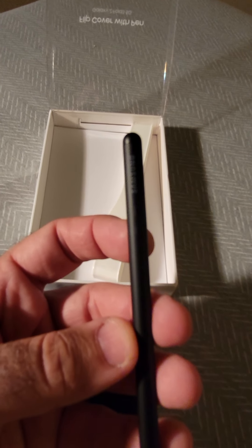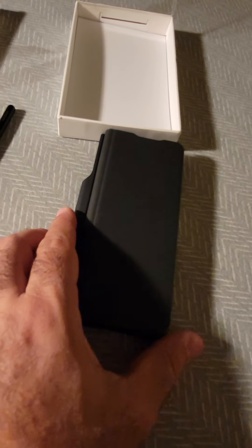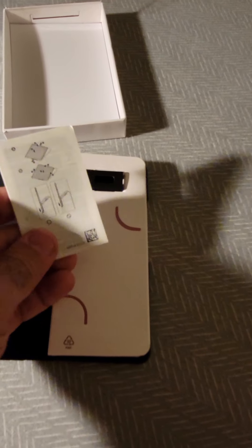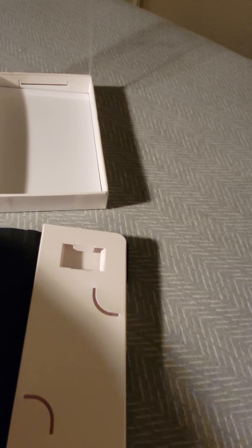Let me show you the S Pen if the camera picks it up. It shows 'Samsung' here — nothing much. Let me set this aside. There is nothing else in the box, just the pen and the cover. Let's check the cover — here you go, this is the manual for the cover, which shows you what you have to do along with some instructions.